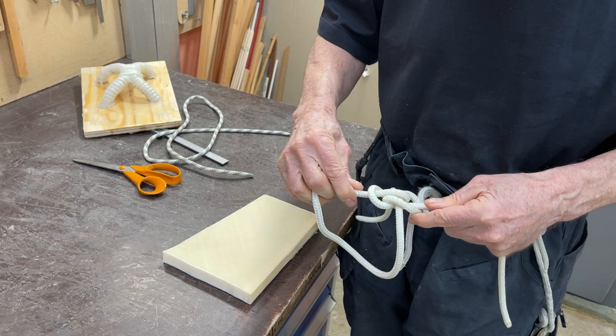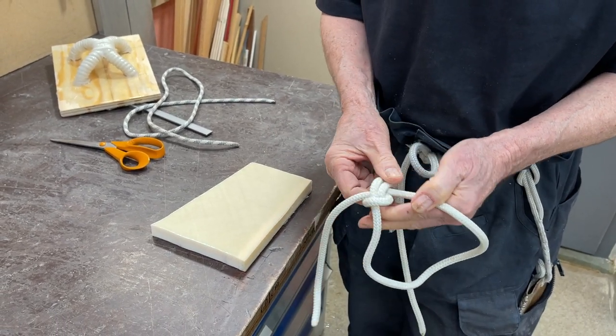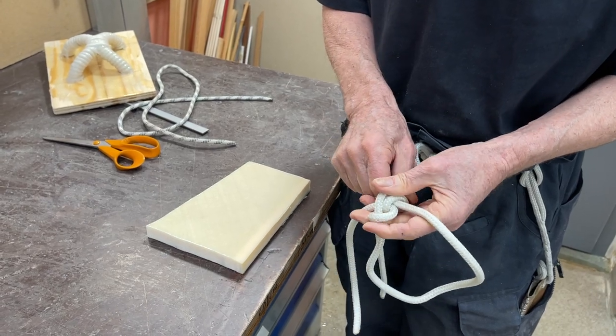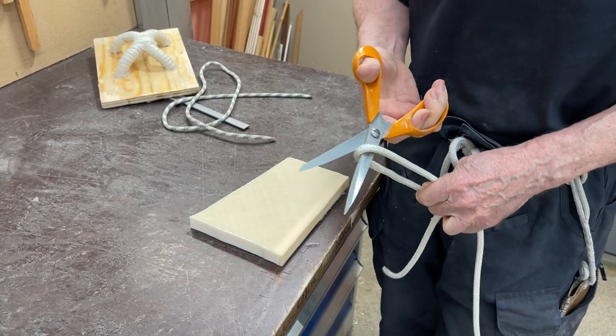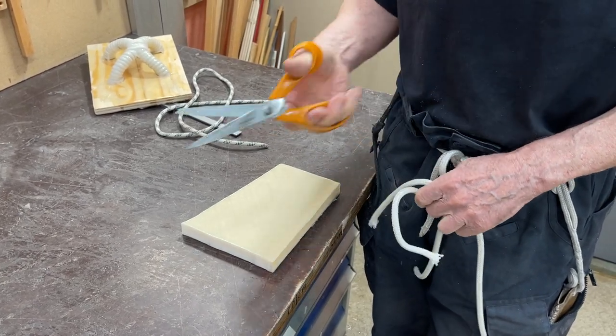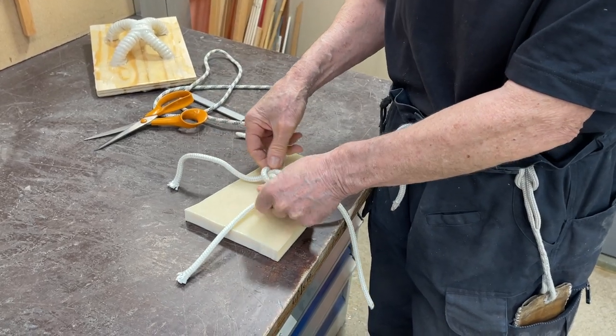This is a good knot — this is a zeppelin knot, and it used to be used to tie up airships. Then we cut this up in two. Now we've got one with four pieces on it.